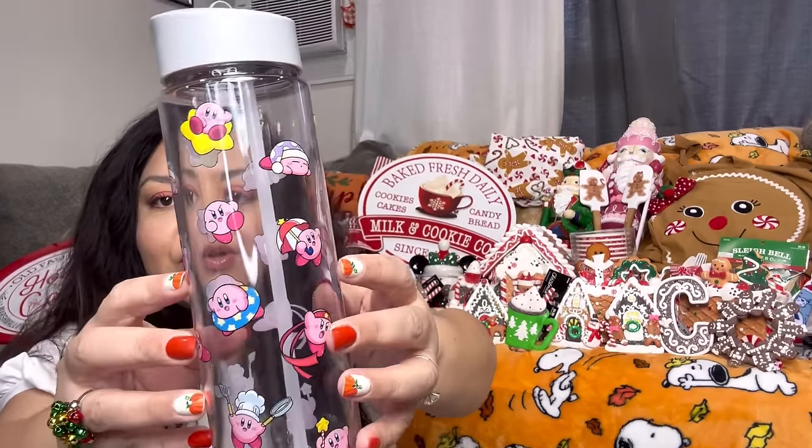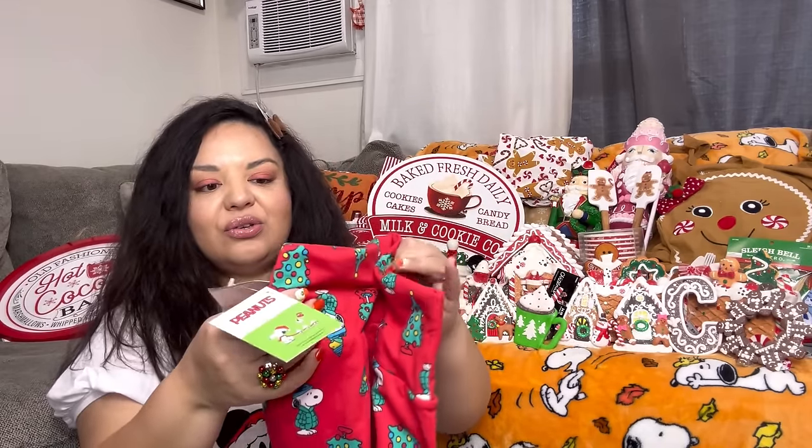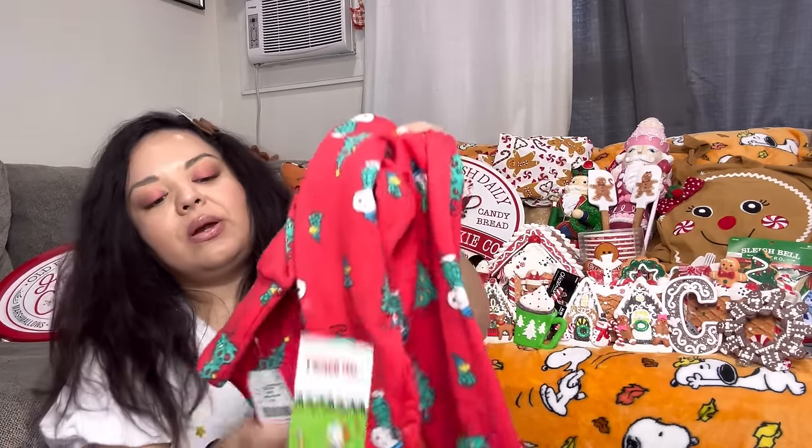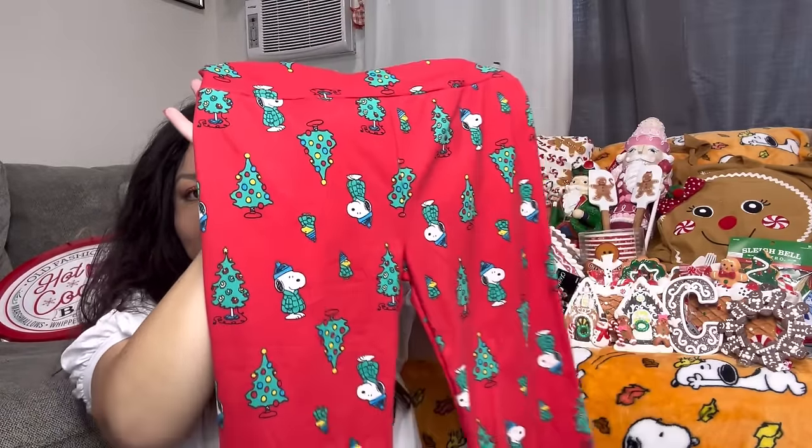From Burlington, I got this tumbler for my son — $3.99 with Kirby on it. He already saw it though, my fault! Then I picked up the Snoopy leggings for $7 from Burlington — look how cute they are, we're gonna try those on. And I also got the candy cane leggings in extra large for $4.99 — they're similar to my gingerbread ones.